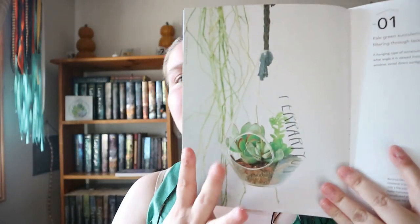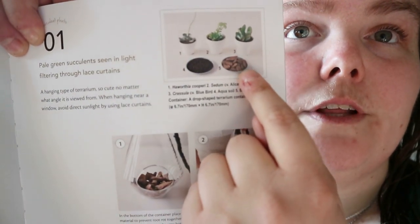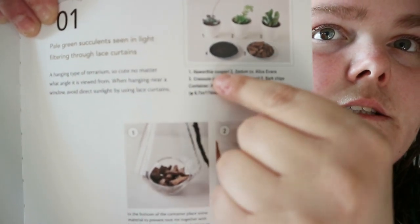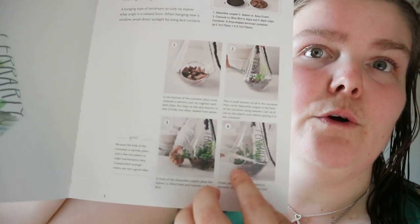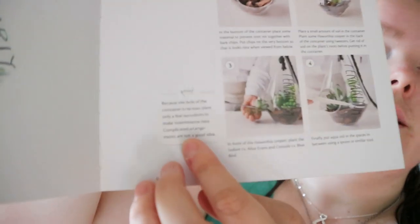You get an image of the final product, and then an image of the plants you would need — they're numbered and it tells you what each number is. Then you're shown step by step with photos on how to build the terrarium, and you get some extra points, like helpful tips.